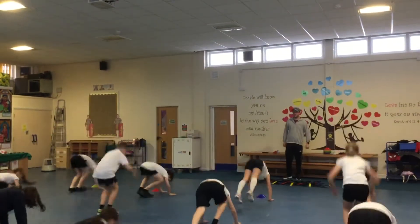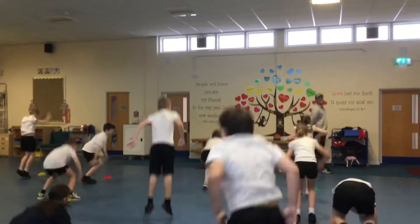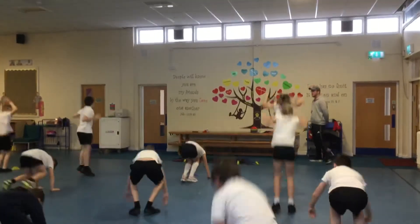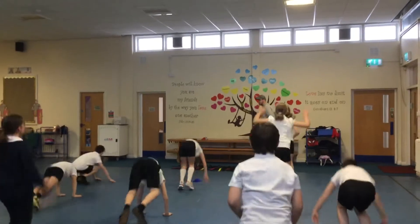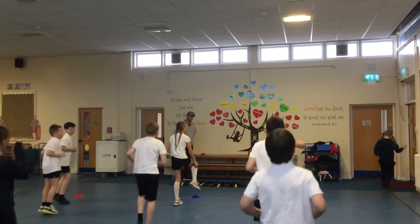Burpees, let's go. And go. Let's go. Good. Keep on burpees. That's good. And back to running. Good.